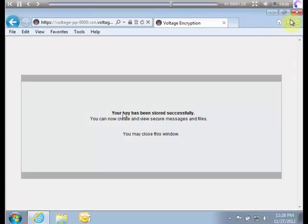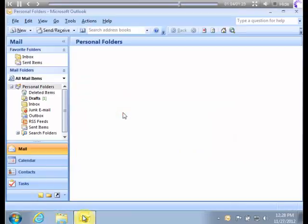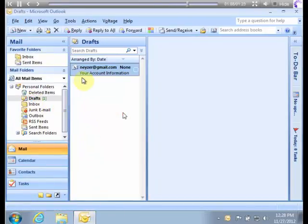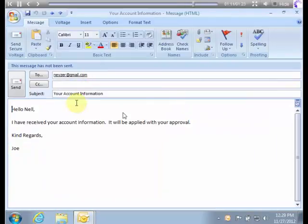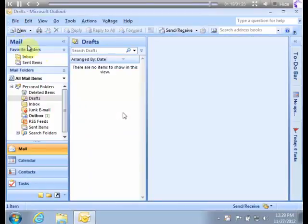Once that's done, you're ready to send your first secure message. Create a message that you want to send securely and simply hit Send Secure. Your message will be delivered securely and safely.